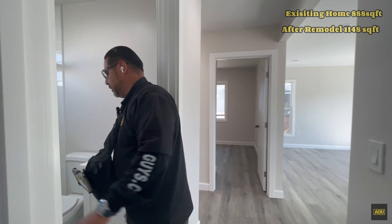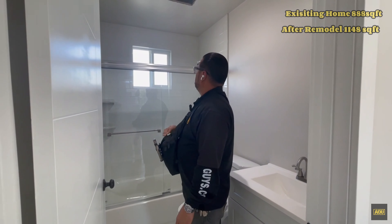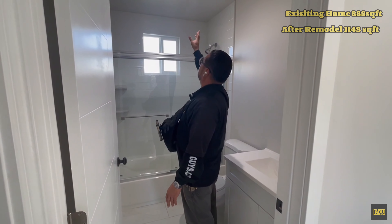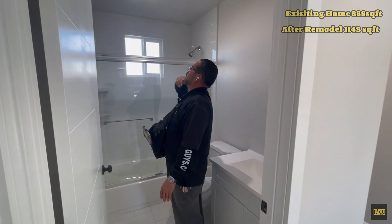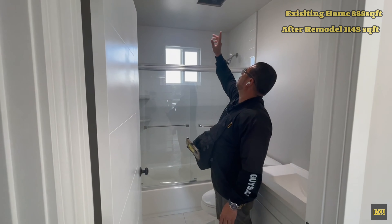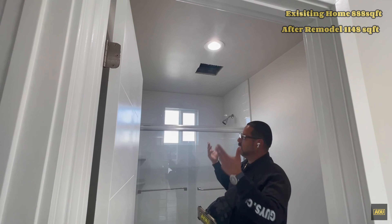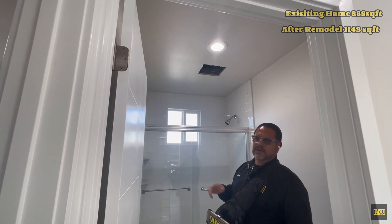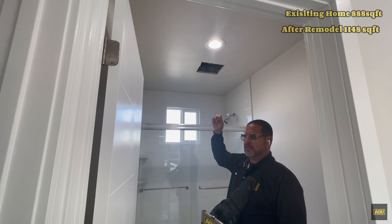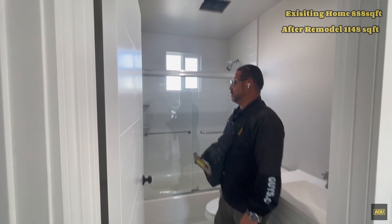Here as you can see, a nice full bathroom. This window will be removed when the addition is made and then we'll probably create a skylight. We're contemplating with the owner whether to go with a skylight that opens for ventilation — there are electric skylights that, the moment they feel any moisture or raindrops, close by themselves. So that's going to be an option.